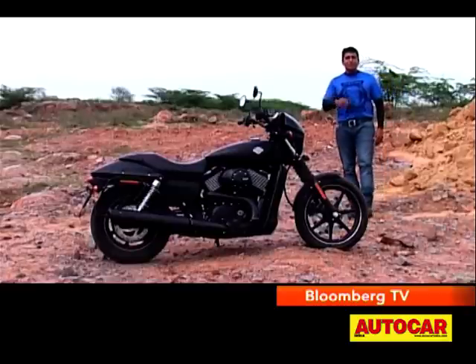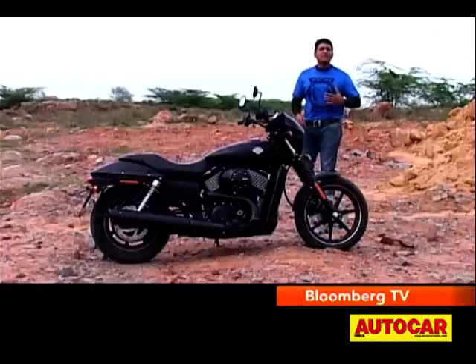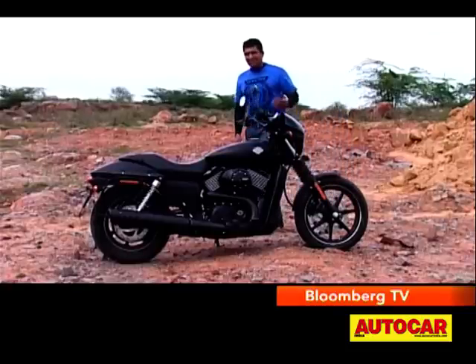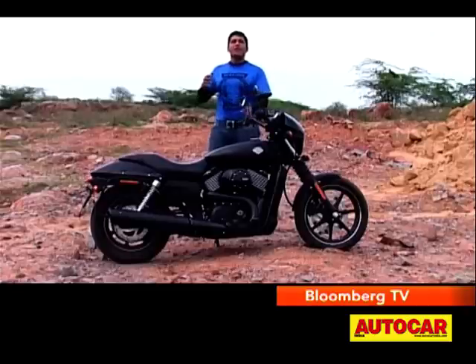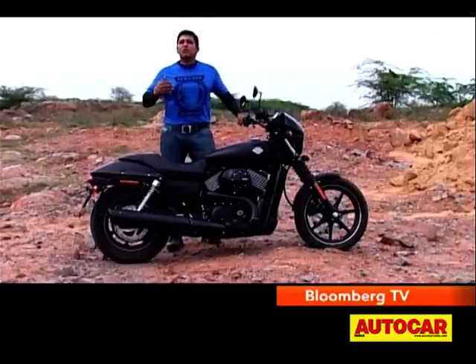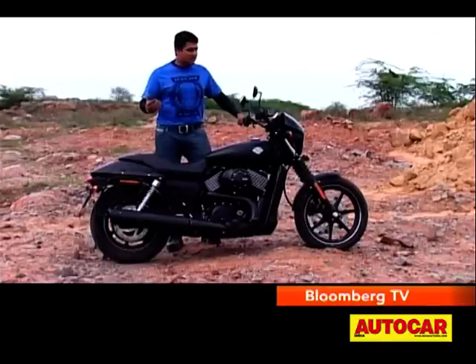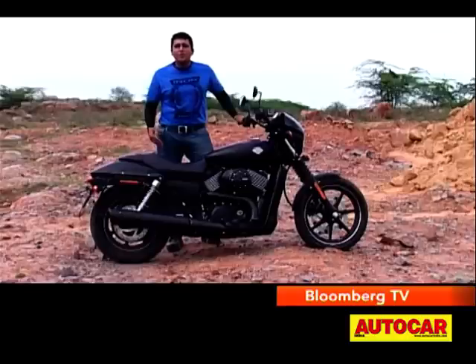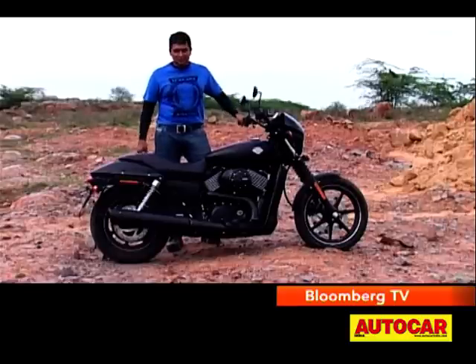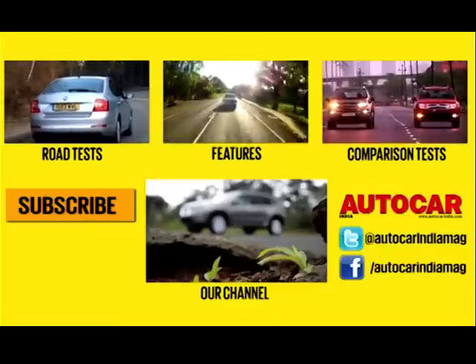This is a tempting motorcycle. It's not perfect — it could have a more lavish feel to it, it could have a slightly better seating position. But aside from that, when you're in the saddle on the road, the Street 750 just brings out the joy of motorcycling, amply, in abundance. It's the reason why Harley-Davidson came into being, it's the reason why we got onto motorcycles. And at the price at which it is being offered, the Street 750 is clearly a win.